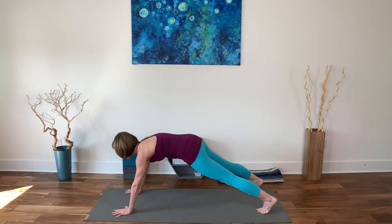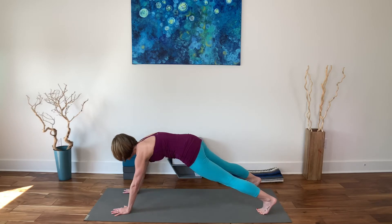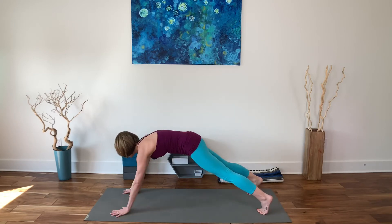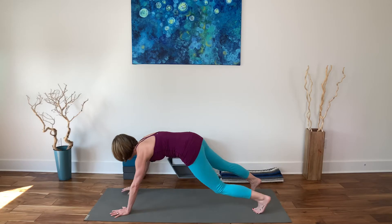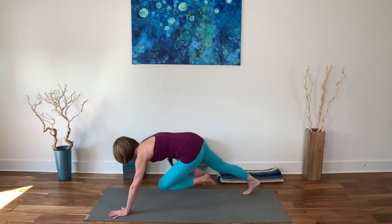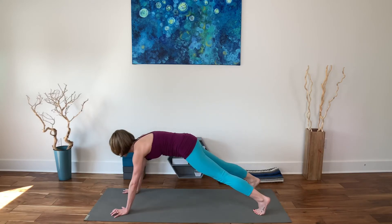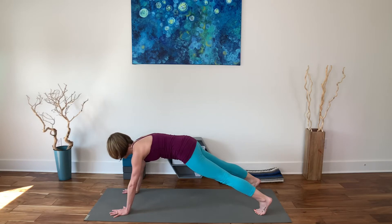Adding on: either stay with that sequence or go for the ankle next. Right hand left shoulder, left hand right shoulder, right hand hip, left hand hip, right hand left knee, left hand right knee — and now right hand to left inner ankle, left hand to right inner ankle. If that didn't go well, don't worry about it. Hold your plank and breathe. Five, four, three, two, one.